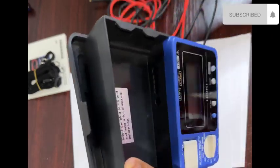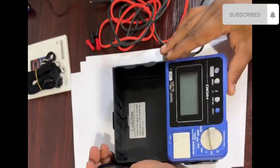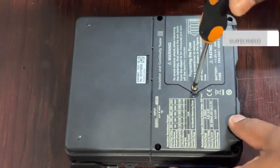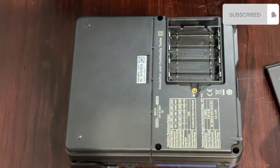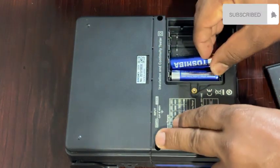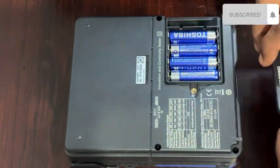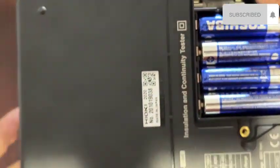There is also a lead cover inside. First, I will install the battery. This meter needs triple-A type batteries, four pieces. I will fix the battery — I have 500 mAh ones — and the battery cover is inside as well.